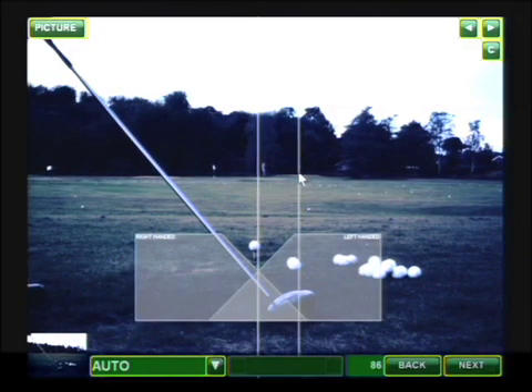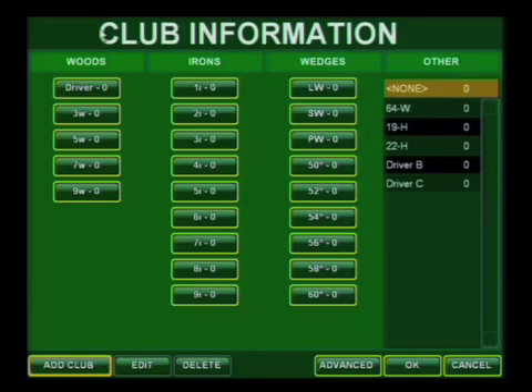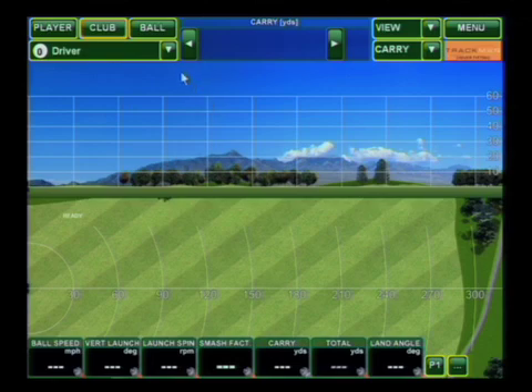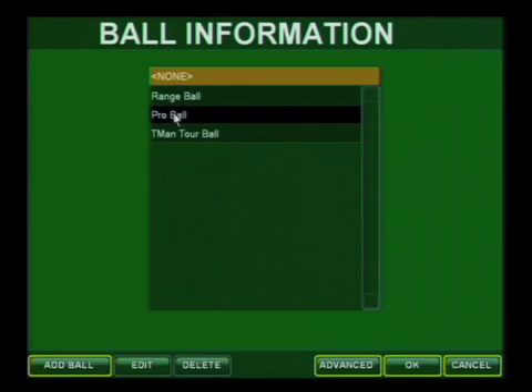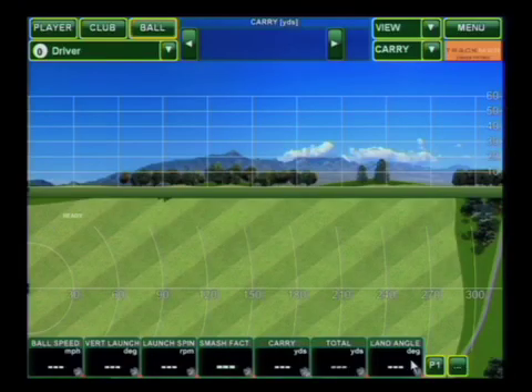I want to use this blue flag at the back of the range. TrackMan's driver fitting application is based on the way a player swings a club — what are the ideal launch parameters. What we always want to do is have the player start with their own club. In this case, we'll call it driver. We also want to make sure we select the ball type. And Bjorn, whenever you're ready, please hit the first.